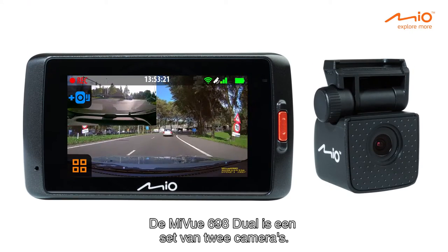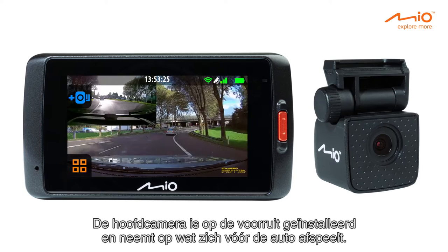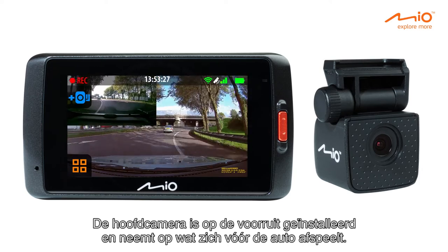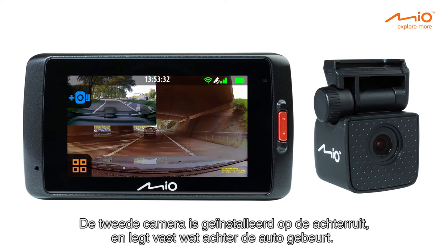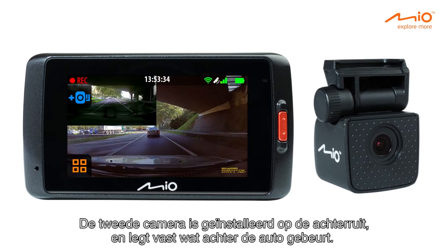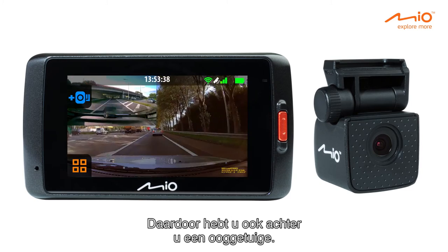The MyView 698 Dual is a set of two cameras. The main camera is installed on the front windscreen, recording what happens in front of the car. The second camera is installed on the rear windscreen, recording what happens behind the car. This way, you'll have an eyewitness behind you as well.